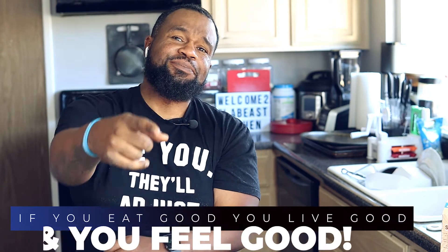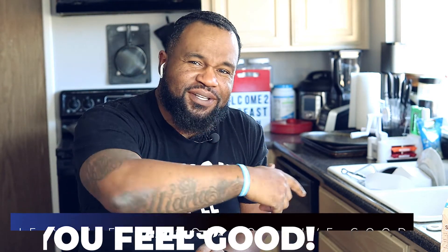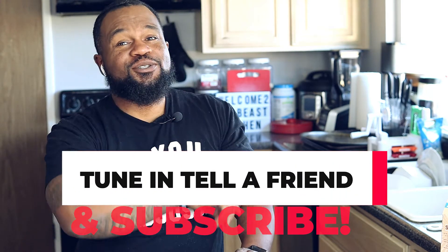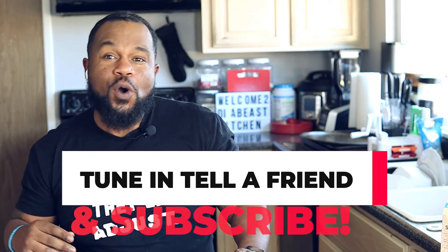I don't know about you but I'm going to finish smashing this food real quick. But I'm going to end on this note: if you eat good, you live good, and you feel good. Don't forget to tune in, tell a friend, and subscribe. Holla at ya boy, peace!